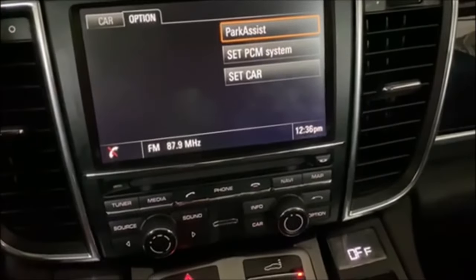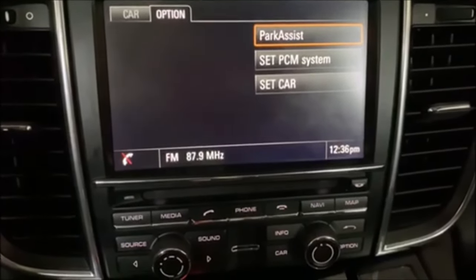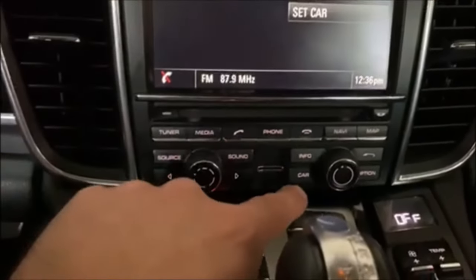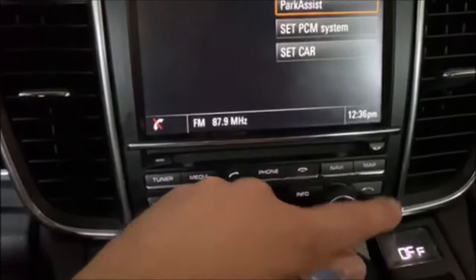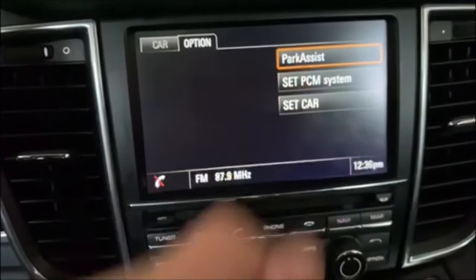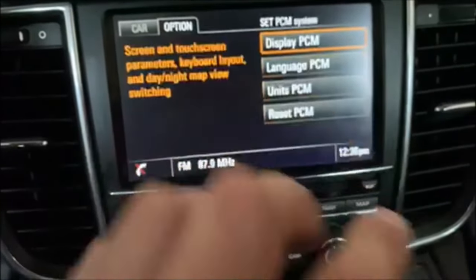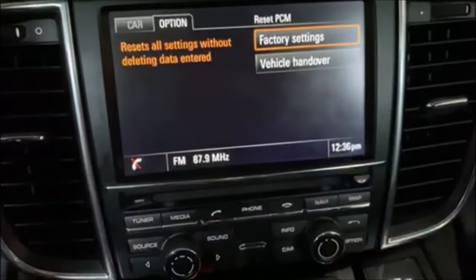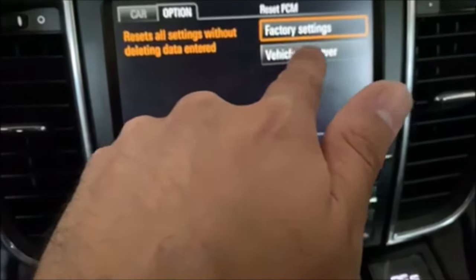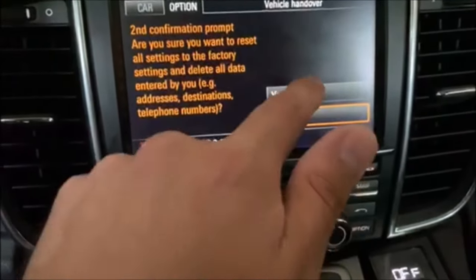After the radio completes the reboot, it should pop up with this menu right here. If it doesn't, hit Car to get to the settings, then hit Option and you should come up with this menu. Next, click on Set PCM System, then click Reset PCM, then click Vehicle Handover, and hit Yes — and one more Yes.